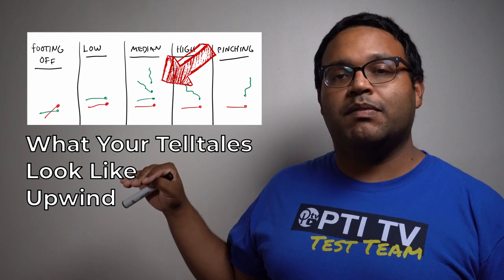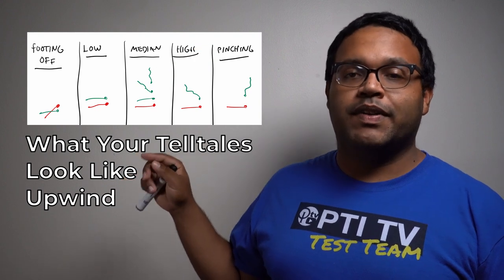What you're trying to do is gain vertical distance on the course, not lateral distance. The best thing to do is stay in normal speed mode when you're going upwind, because remember, lee bowing can really only happen when you're going upwind. So you have to make sure you stay in a normal speed mode so you can get the best heading possible — that's really the only way you can pull this off.